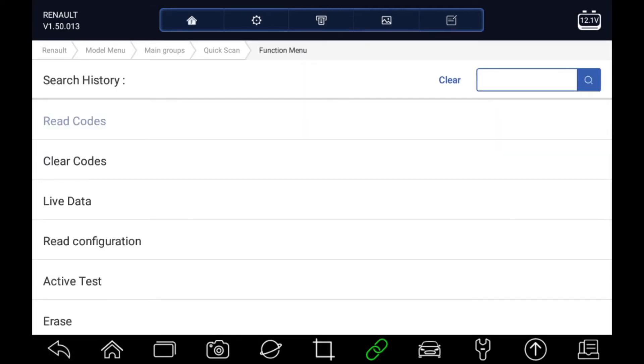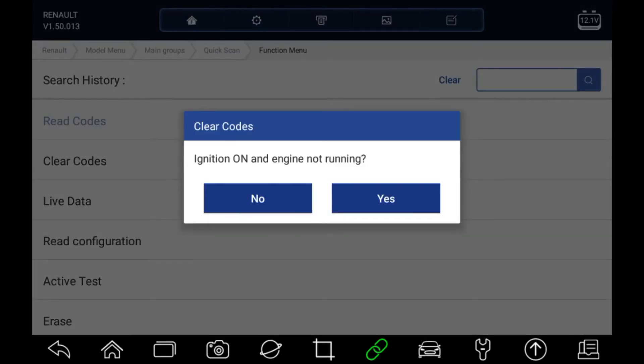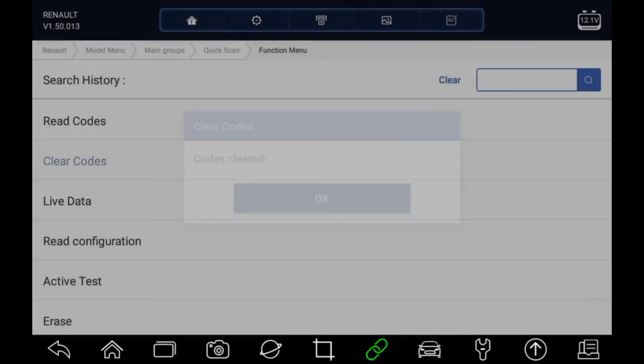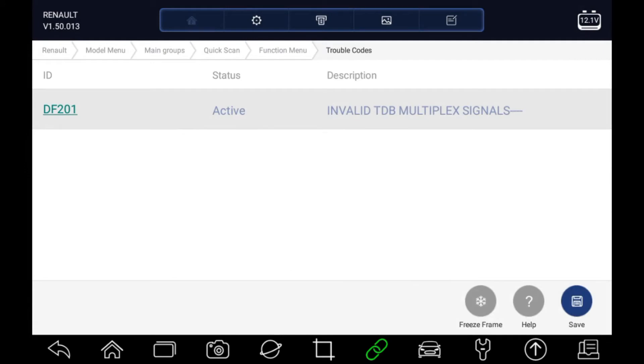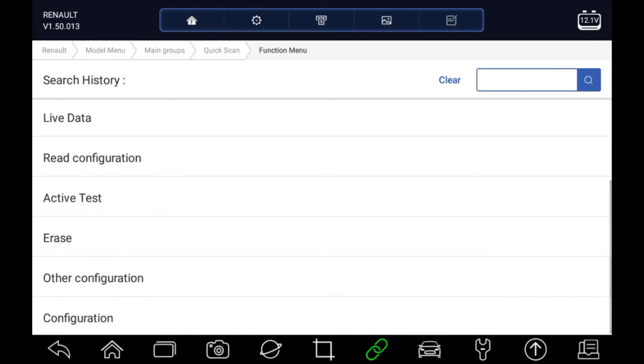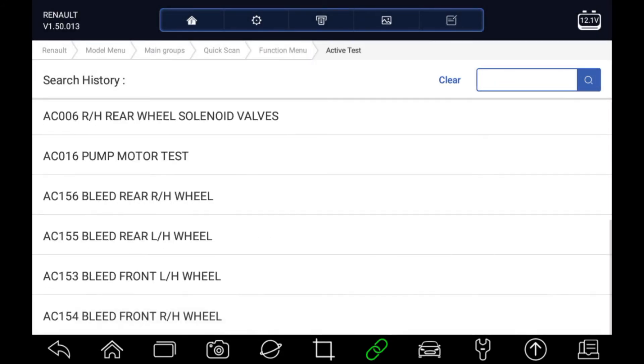We can clear those codes by clicking on clear codes. Code's cleared. We can go back in and read the codes again just to check — we can see one of those fault codes didn't clear. While we're here, let's have a look at the active tests that are available within the ABS system.